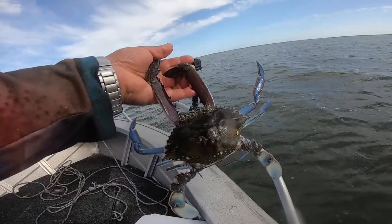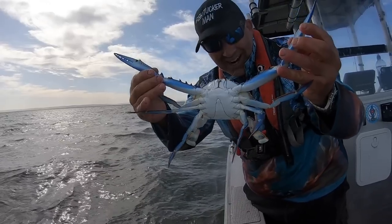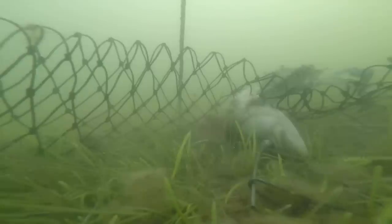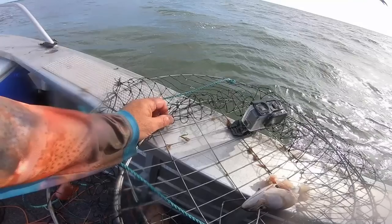Beautiful bluey. Blue swimmer crab. You beauty, that is what we're on about! Maybe this one's got the camera — and there's a crab in it. Nice. Small one. It's a small crab.